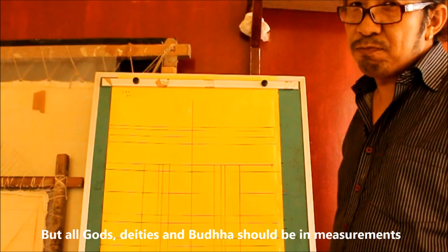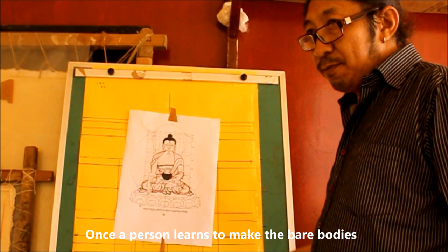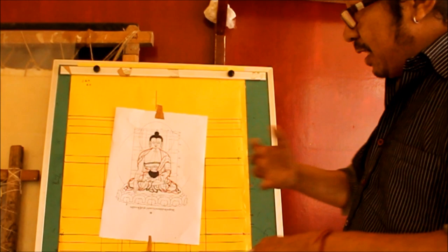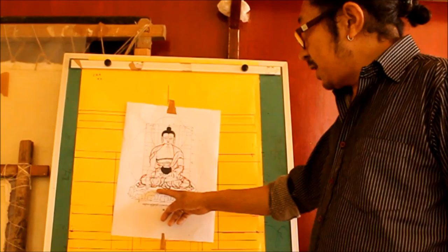This is the second body's measurement, and this is the third body. Then we draw the robes — inside the robes and the outer robe. Then we make this flower, which we call the lotus. Inside it, like Buddha Shakyamuni, this is the moon disc. So this is a simple kind of Buddha figure.